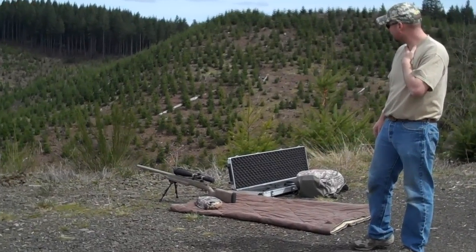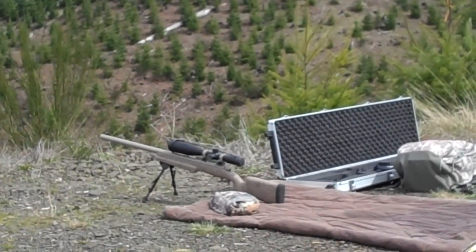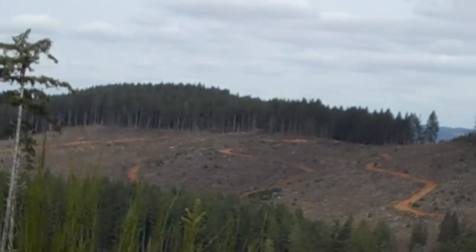Bell & Carlson Metalist Stock, TPS base and rings, and a Nightforce NXS rifle scope. Here in a few minutes we'll get set up, so hopefully we'll clang some steel.